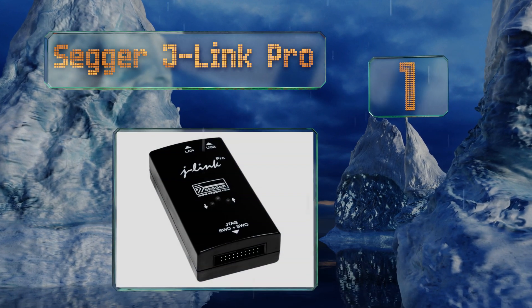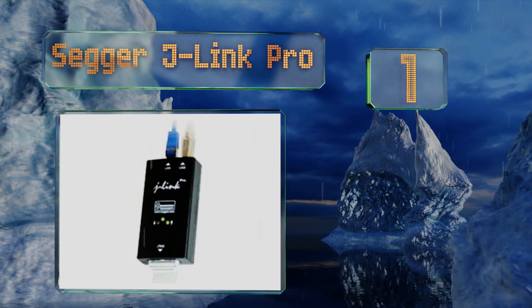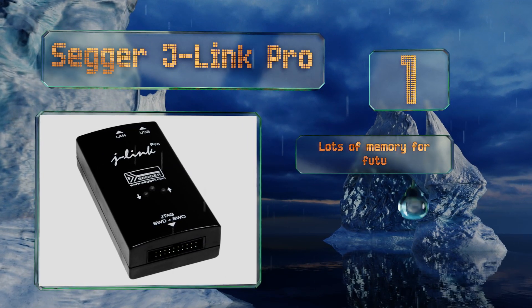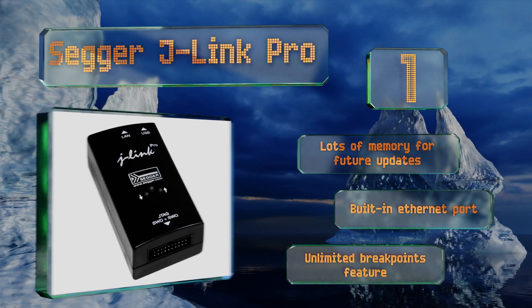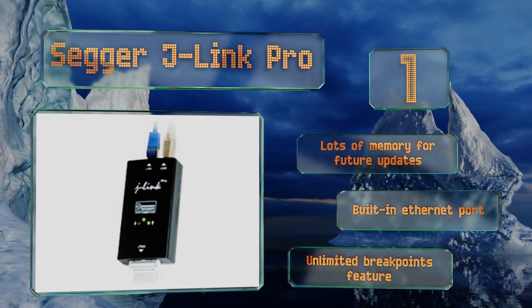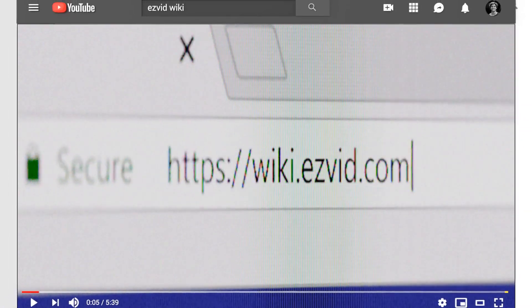Coming in at number one on our list, with an array of improved performance features, the Segger J-Link Pro is significantly more powerful and refined compared to earlier versions. Improvements include increased processing power and peak download speeds of up to three megabytes per second. It's got lots of memory for future updates and a built-in Ethernet port, along with an unlimited breakpoints feature.